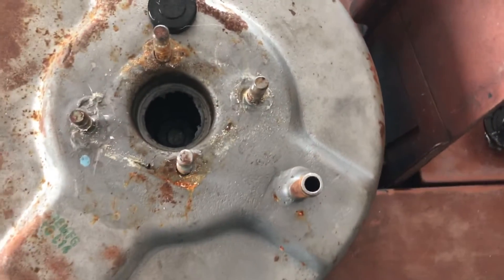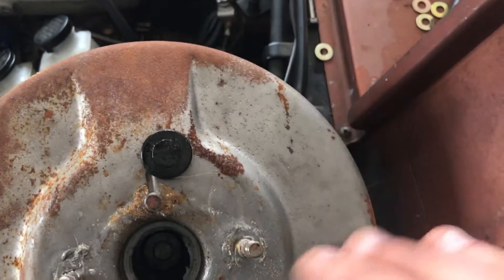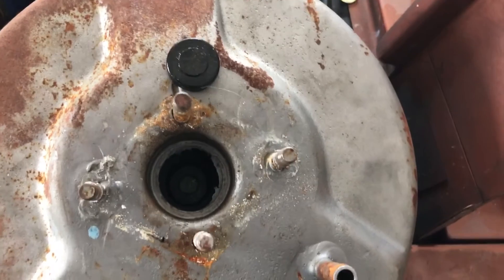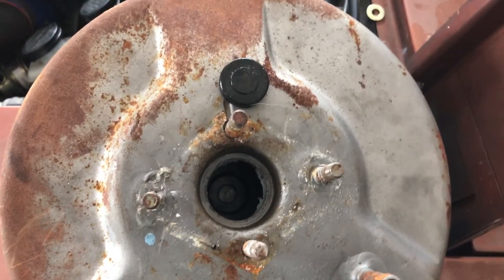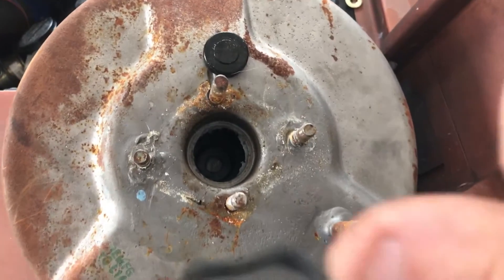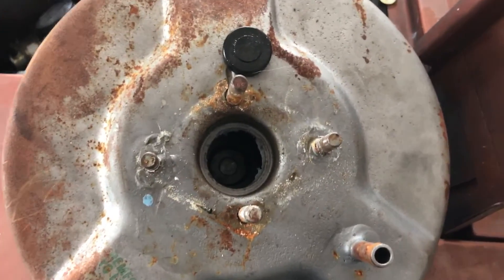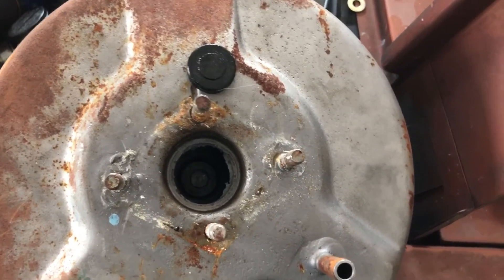There are a couple things that can happen — sometimes these do just fall out. This one is an aftermarket booster and it's got some grease around it to help it stay in place. This one was probably my bad — I believe when we were changing the master cylinder out and installing the booster, we got under there trying to get the little collector pin in and the booster got pushed a little bit. When it did, I'm pretty sure it caused the reaction disc to fall out. Don't know that for sure, but there's a good chance that's what happened.